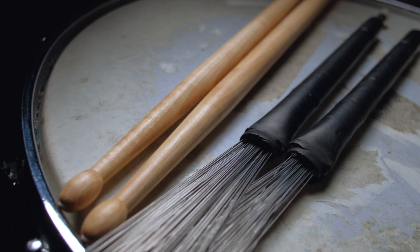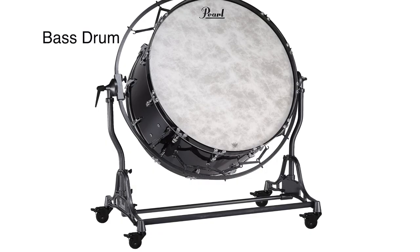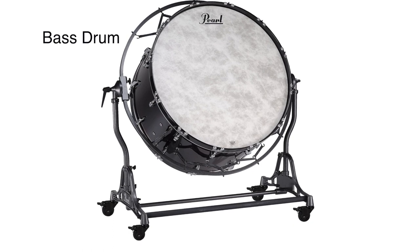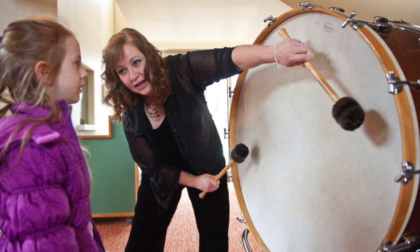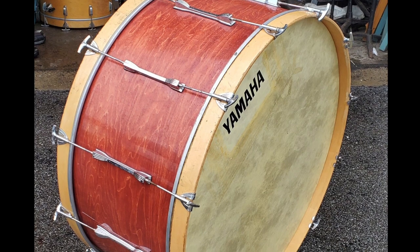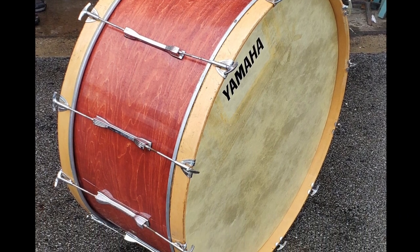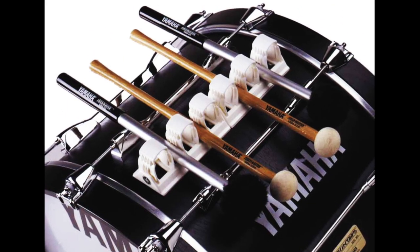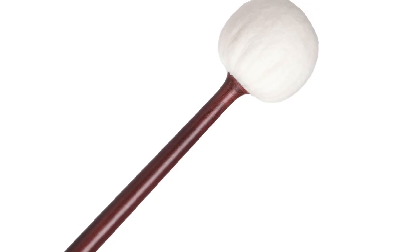You play the snare by hitting the top with drumsticks or brushes. The bass drum is the biggest member of the percussion family and therefore makes the deepest, lowest sounds. The bass drum is built like a very large snare drum — it has two drum heads but without the snare. It's also an untuned or non-pitched instrument. You play the bass drum by hitting either drum head with mallets that have large, soft heads, which are often covered with sheep's wool or felt.